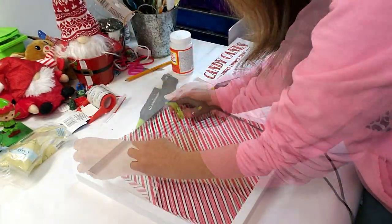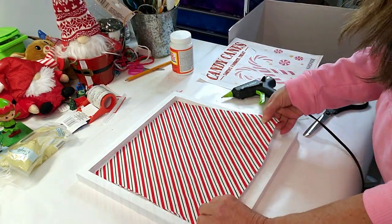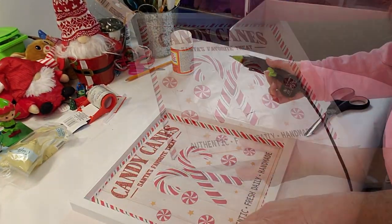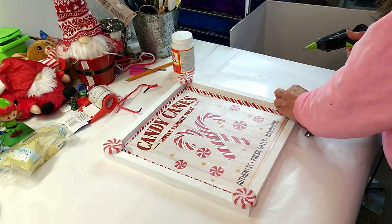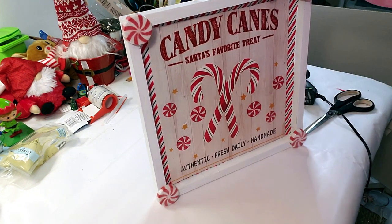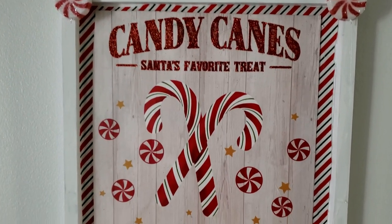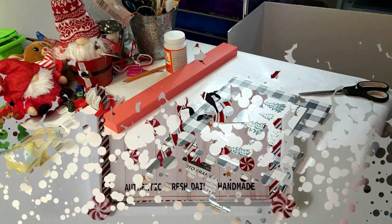I'm using my hot glue gun and placing a little bit of beaded glue around the edges to place down the material. The reason I'm using hot glue is because I might want to use this frame again in the future. Now I'm placing down the little gift bag using hot glue as well. I'm then placing down four little peppermints from Hobby Lobby on the edges. For the hanger, I'm taking the actual string that came with the bag and hot gluing it to the back of the frame. This is how it turned out.